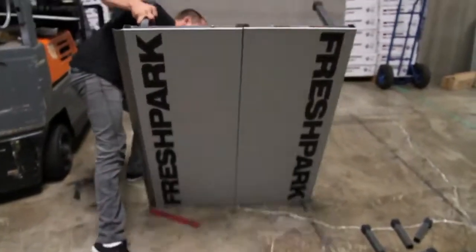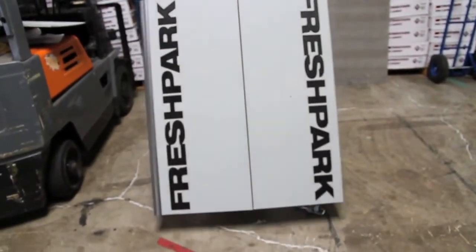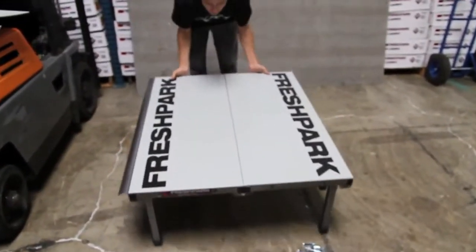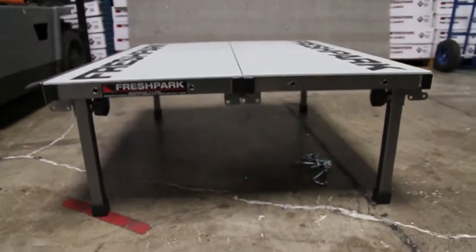From there, we'll flip the ramp over and it is ready to skate. For more tips and advice on how to connect your other ramps to the fun box, or connect fun boxes side to side and the manual pads, visit freshpark.com.